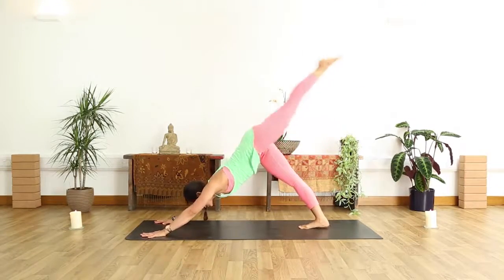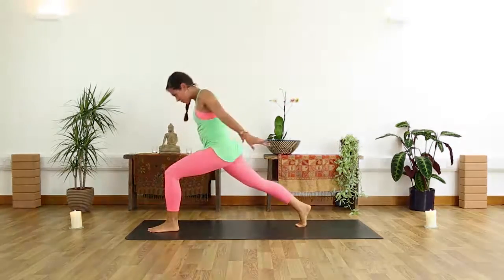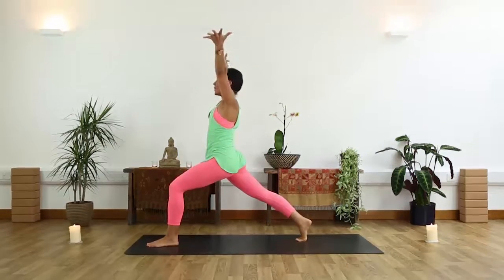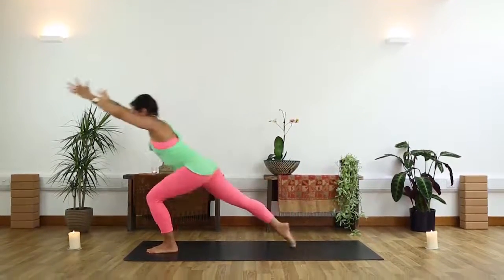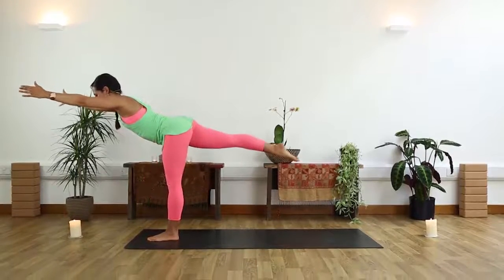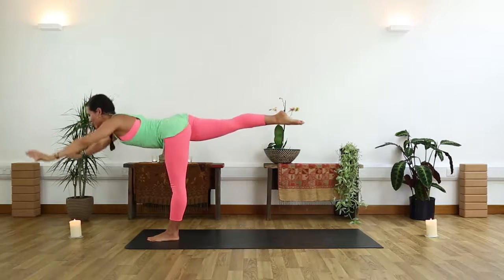Now we're going to step left foot forward between the palms. Push into your big toes, float the arms all the way up. Once you arrive in crescent lunge, fingers go forward for warrior three, right leg floats high to the sky. Keep the balancing T, and then float fingers down, standing splits.